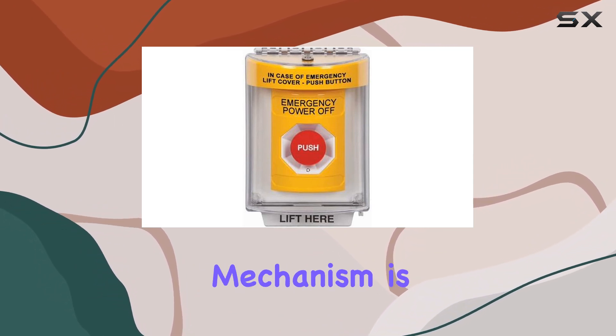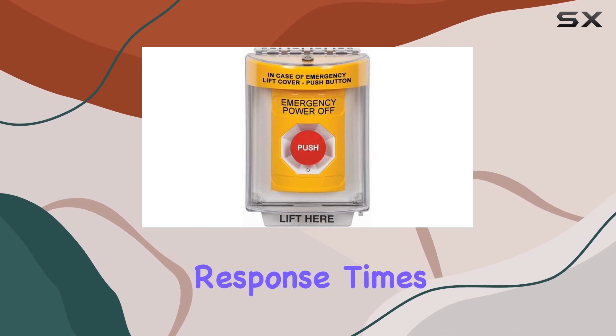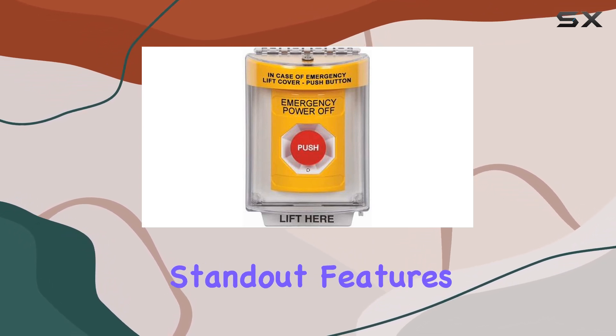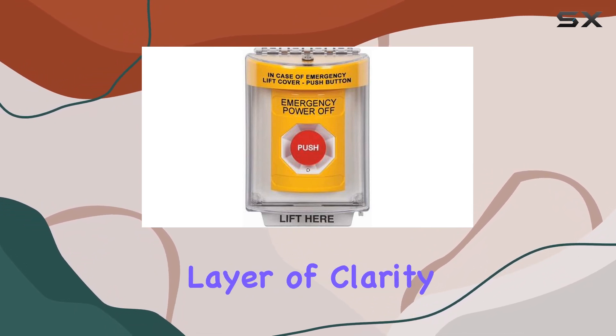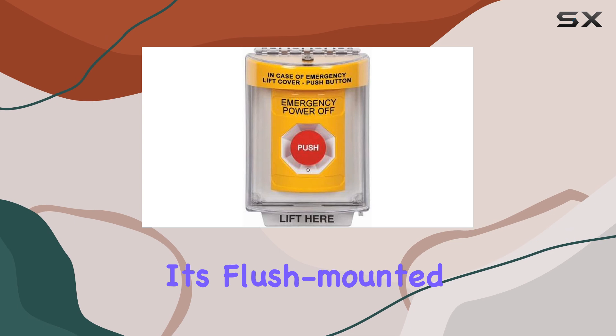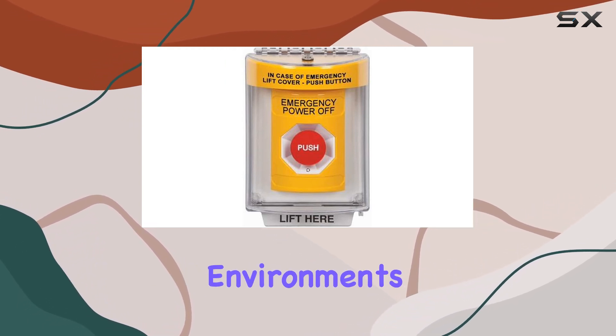The Turn-to-Reset mechanism is straightforward and intuitive, ensuring quick response times during emergencies. One of the standout features is the Emergency Power Off label, which adds a layer of clarity and functionality to the unit. It's flush-mounted, maintaining a sleek appearance that blends well with various environments.